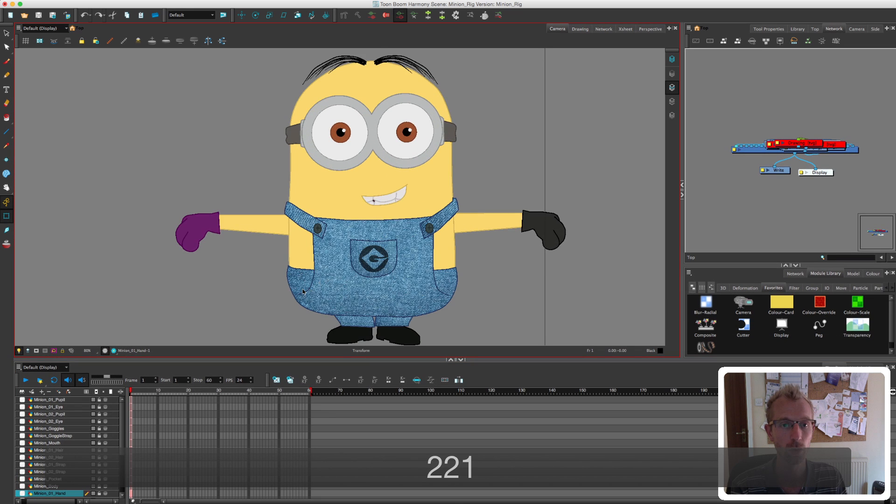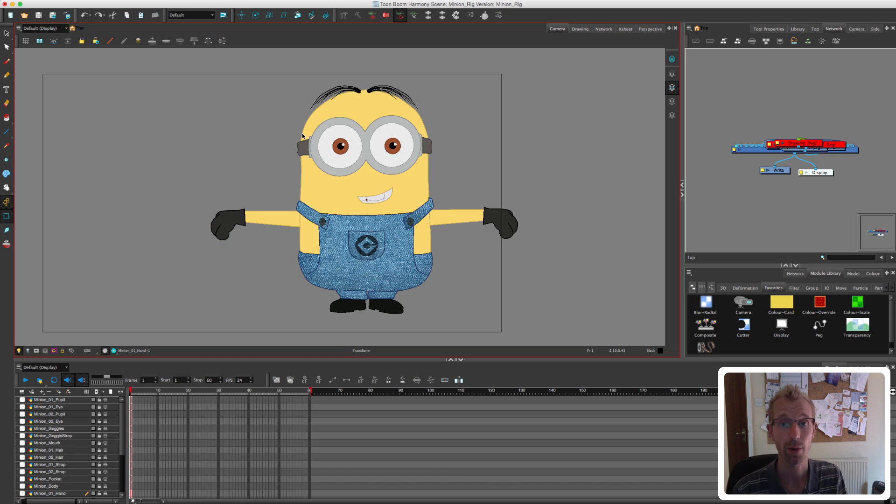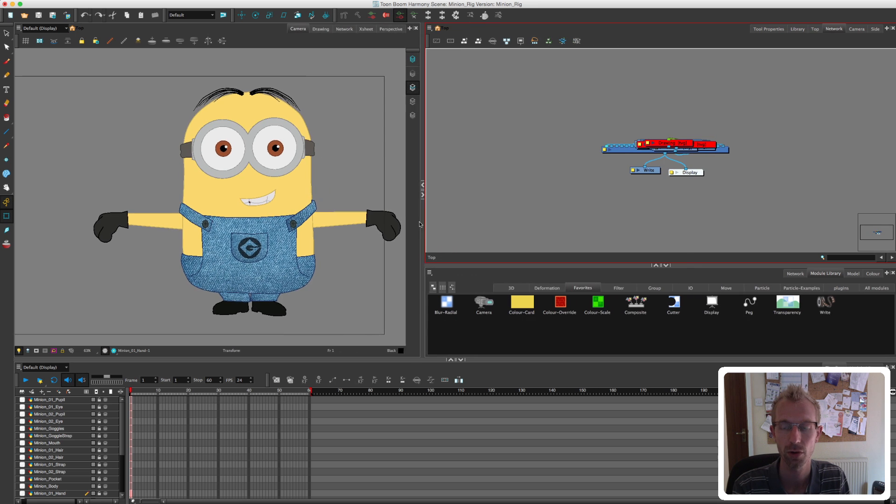That's a lot better — he looks a lot more minion-like now. So we're going to flick over to the network view, which is over in this window here, so I'm going to pull this out for you.